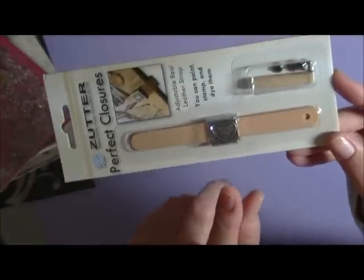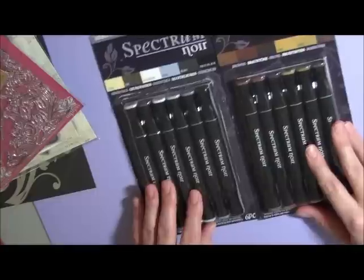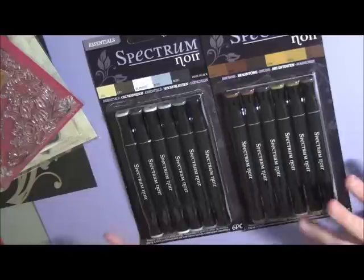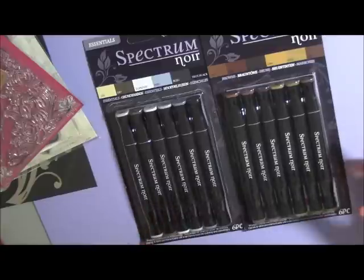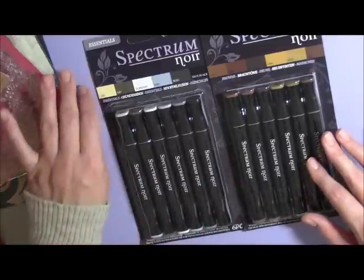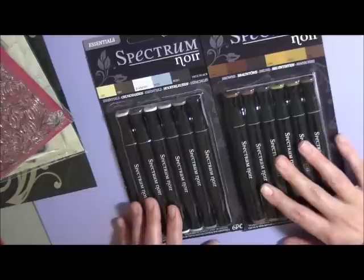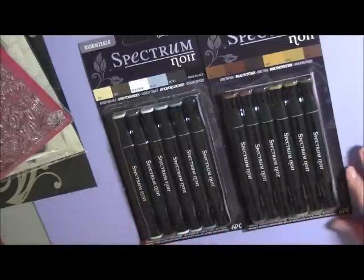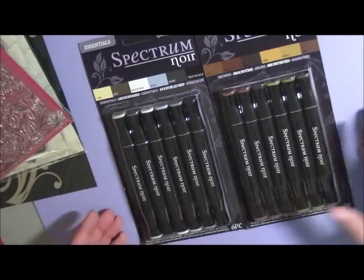You will also receive Spectrum Noir pens by Crafter's Companion. If you are the winner and you get these, you will need to use the Crafter's Companion paper — you can't use the Copic ones because you'll find it'll bleed. The pen nibs on these are fairly solid, more like a textured tip, but they still blend nicely. Whereas Copics have a brush tip. I have used these and I love them. You'll get the Essentials, which includes the blender pen, and you'll also get the Browns.